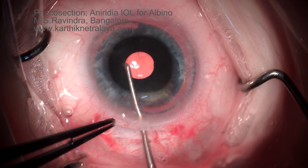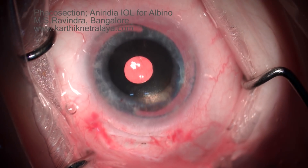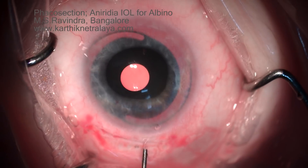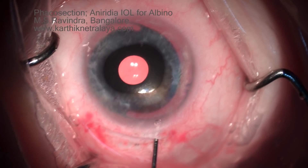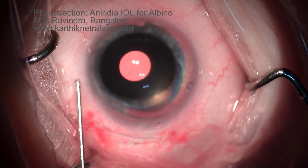As you can see, the intraocular lens will reduce much of the glare the patient has. The power of the lens is 31 diopters, she being hyperopic. The pupil dilates on deepening the chamber.